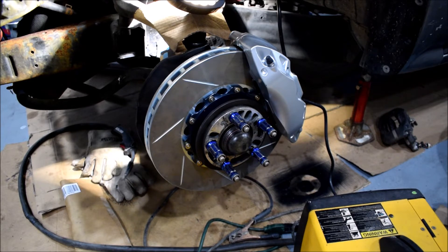Upon getting the caliper installed, I realized it sat way too far out. The reason is the CTS-V caliper is intended for a larger diameter rotor than the ATS. The ATS works perfectly with an Evo rotor. So what I ended up doing was ordering Cadillac ATS brake calipers. Those use an M14 by 2mm thread, 35 millimeters long.